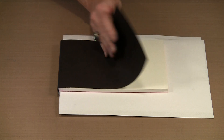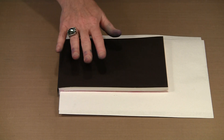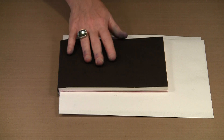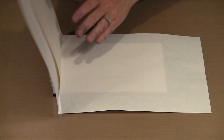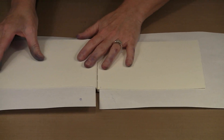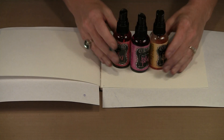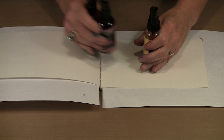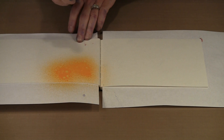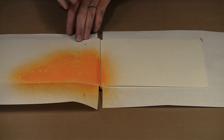This time I am going to work with the softbound journal. You can see that these covers are totally flexible — very different from the lovely hardbound one. This is the one with 140 pound watercolor paper, and it is horizontal in orientation. I have got my scratch paper set up to try to control the overflow a little bit. This time I am going to work with colors straight from the bottle: Pure Sunshine, Funky Fuchsia, and Cherry Pie. The process is basically the same, but the colors are going to be far deeper.